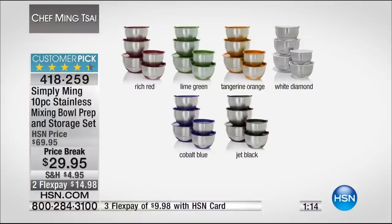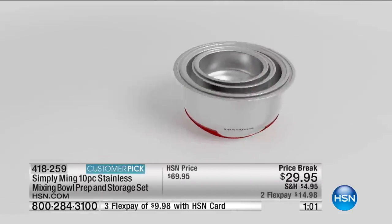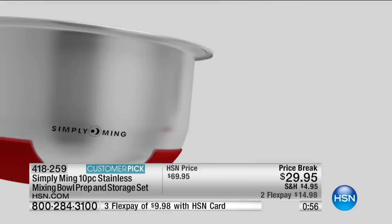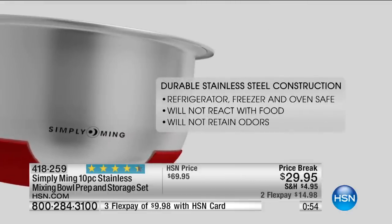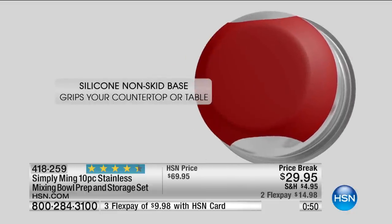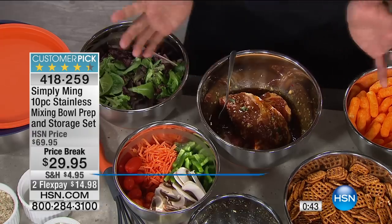White diamond is almost gone. We have tangerine orange, lime green, rich red, jet black, and cobalt blue. All of those super-sealed lids come with your purchase. I just want you to see how the bowls all nest together — whether you're doing a marinade, using it as a mixing bowl, or even baking. You can bake in it! This is silicone, so it's not going to melt — it can go in the oven.